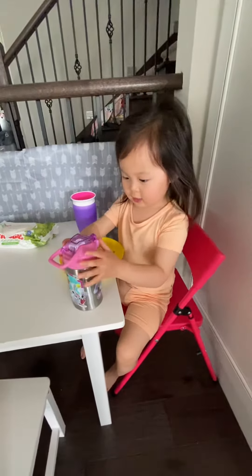What's inside? Water. Is it yummy? Yeah. Now you're ready to go to the park? You want to bring this bottle to the park? Yeah. Okay. This is my new water bottle. Do you love it? Yeah.